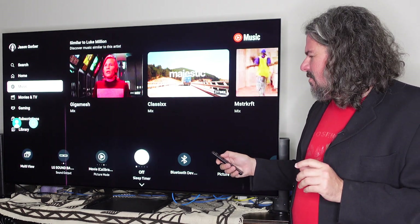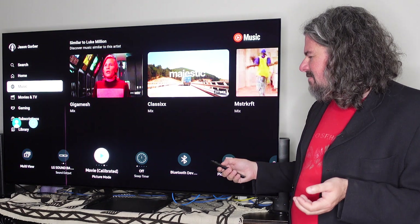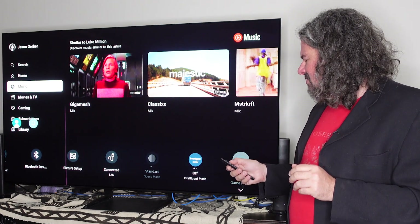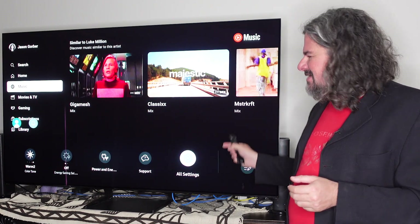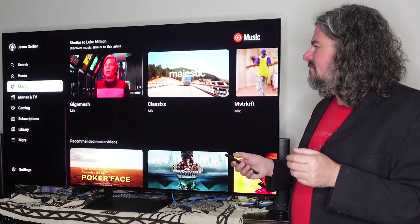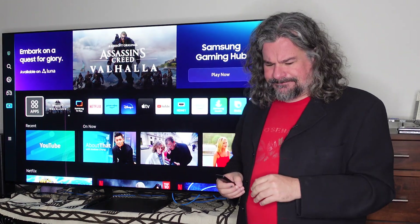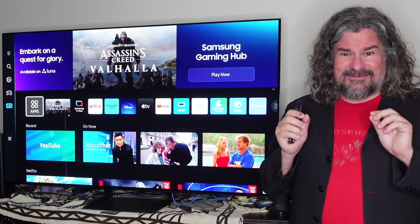This is the quick settings mode — I can quickly change between different picture modes, sleep timer, Bluetooth. So there's a sort of quick setup, but for actual tweaking I have to go to all settings, and I kind of wish all settings was more front-and-center. In terms of picture quality, it's excellent. I could not be more pleased with how all the elements come together. Just out of the box in filmmaker mode, calibrated with my phone, it is very good.